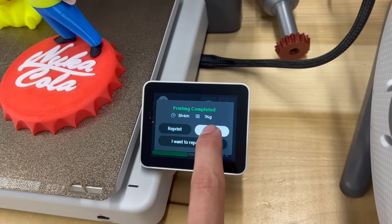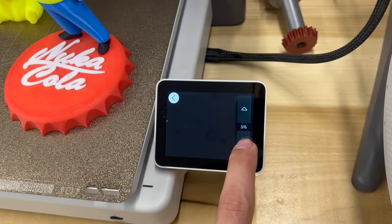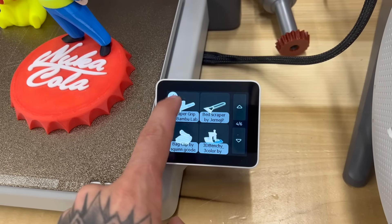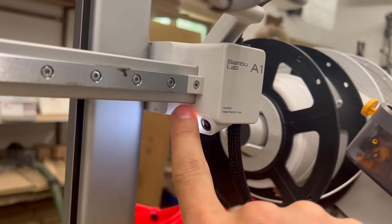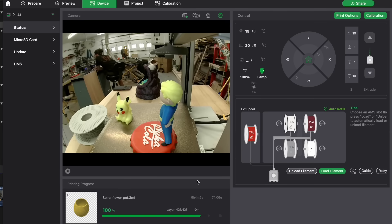Let's quickly go over some features of the printer. The screen works great — very similar to the X1C, very responsive and easy to navigate. The camera light doesn't do a whole lot, and the camera itself is okay. It does its job, but it's nothing fancy. The picture is pretty clear, but it's very laggy with a low frame rate, and the angle points a little too far down.